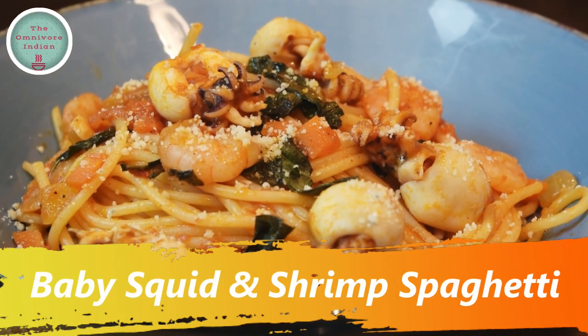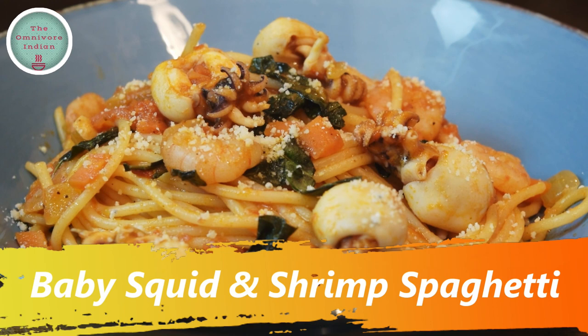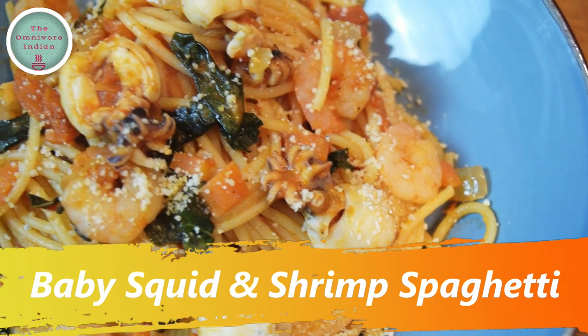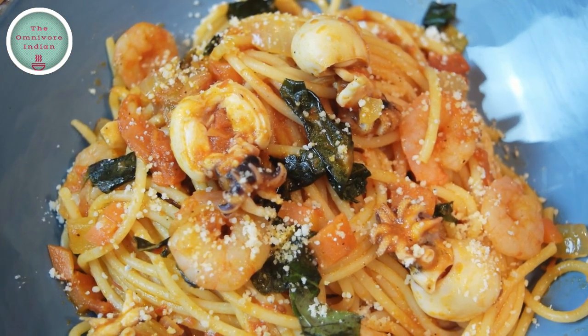Hello viewers, today I'll show you how to make a delightful Italian recipe which uses baby squid and shrimp with long spaghetti from Napoli. This recipe is called baby squid and shrimp spaghetti.